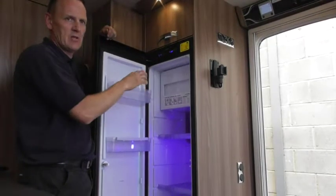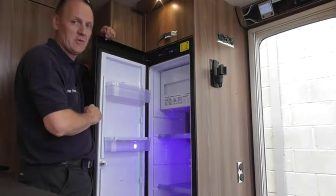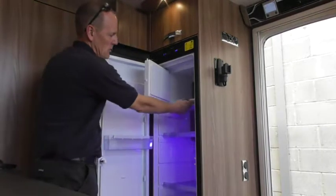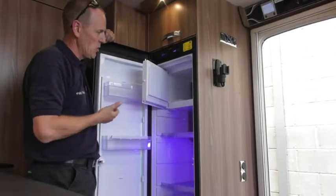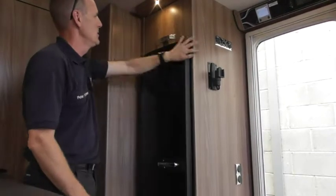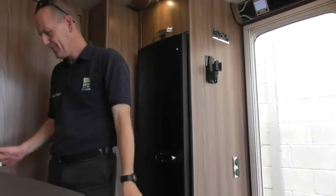It's beeping because I've left the door open. Your freezer compartment — the shelf and the door will actually come out if you want, so if you don't want a freezer box and you just want to use the whole fridge, it will do that.